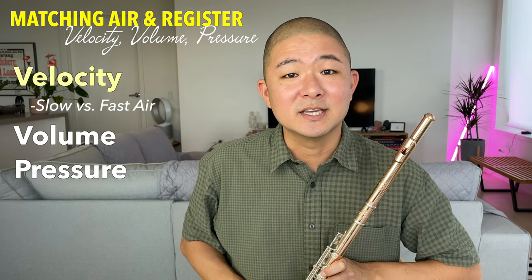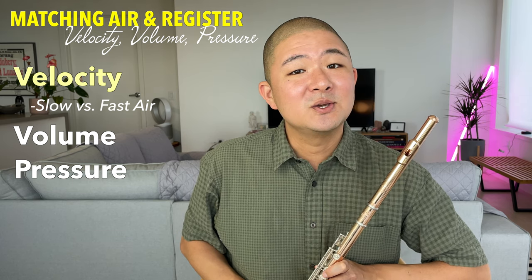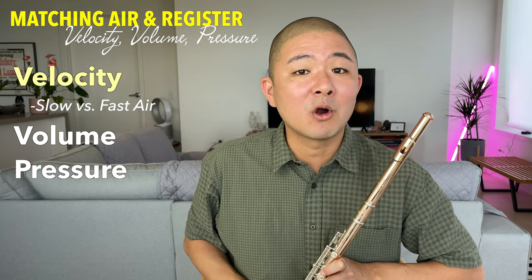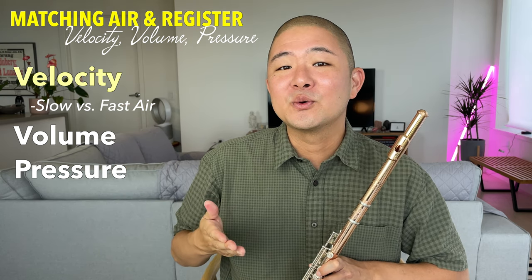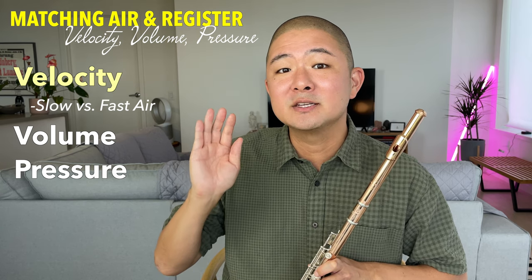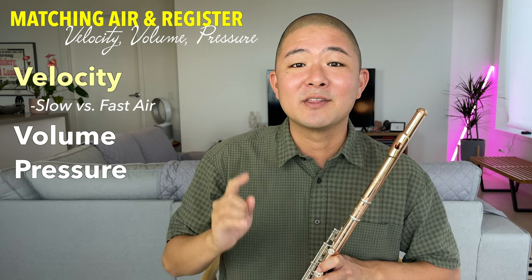To demonstrate air velocity, let's do a quick exercise. I'm going to ask you to exhale and start by exhaling slow, warm air — imagine you're trying to fog up a pane of glass. As you exhale, gradually increase your air speed to the point where at the end you might feel like you're trying to blow all the way clear across the room.